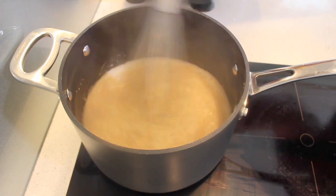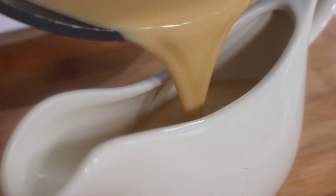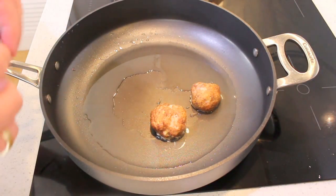What you'll find is it will start to thicken slightly and just reduce down. Then right at the end, turn off the heat and add in a fresh bay leaf and just leave it sit for about five minutes. After five minutes, take out the bay leaf and then pour it into a pouring jug, and your cream sauce is set to go.